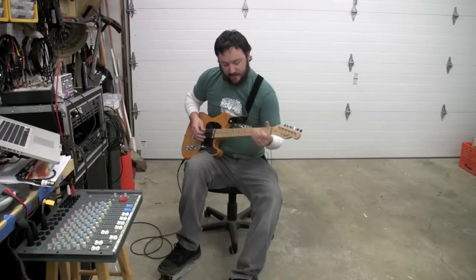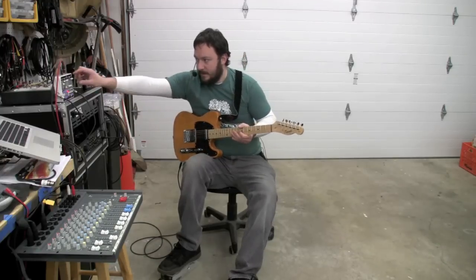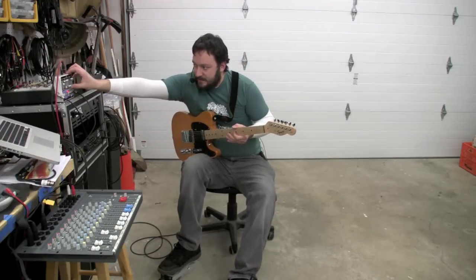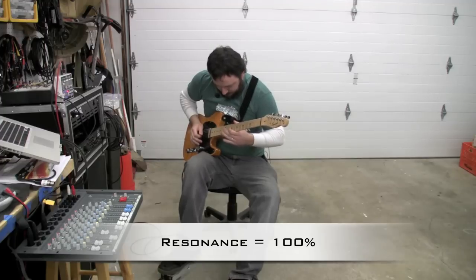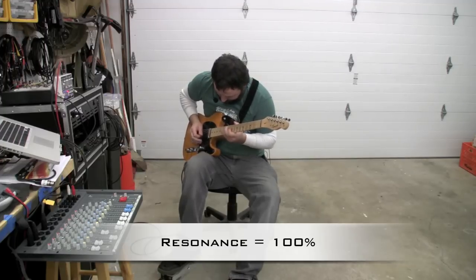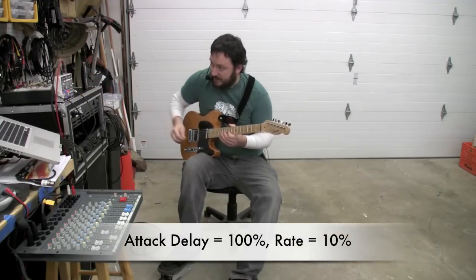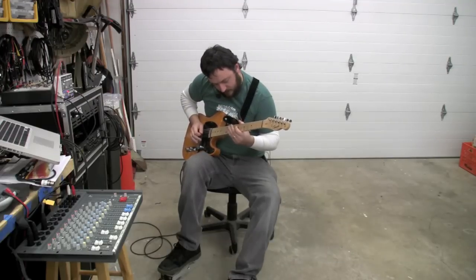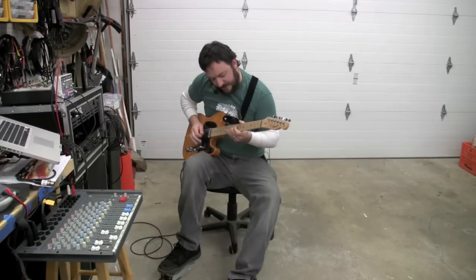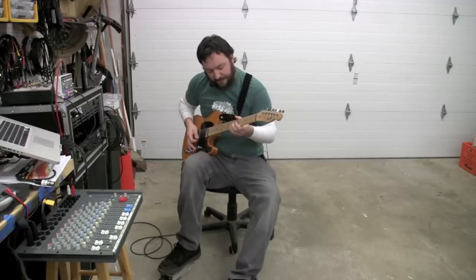I'm starting to like this pedal a lot more — not more than the older one, but more than I liked it yesterday. How about some resonance? Slow that rate down and get some attack delay in there — we'll go all the way up with the attack. With the attack delay, that's kind of like an envelope-followed volume swell.